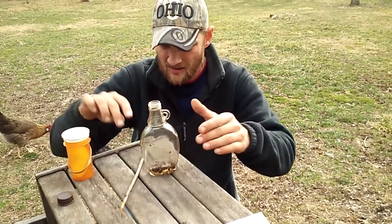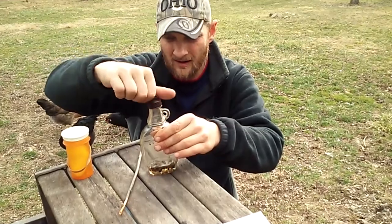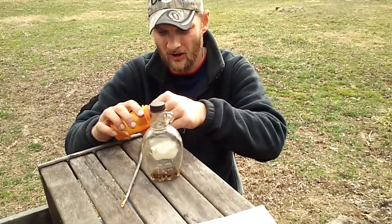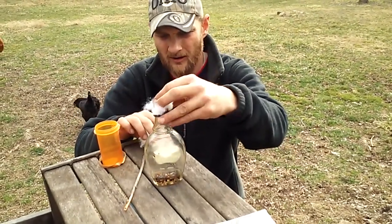This rubbing alcohol is going to soak it up. As you can see, I need to get more rubbing alcohol. Then we just store it in here until we need it, shake it up a little bit when needed. I carry this around with me.